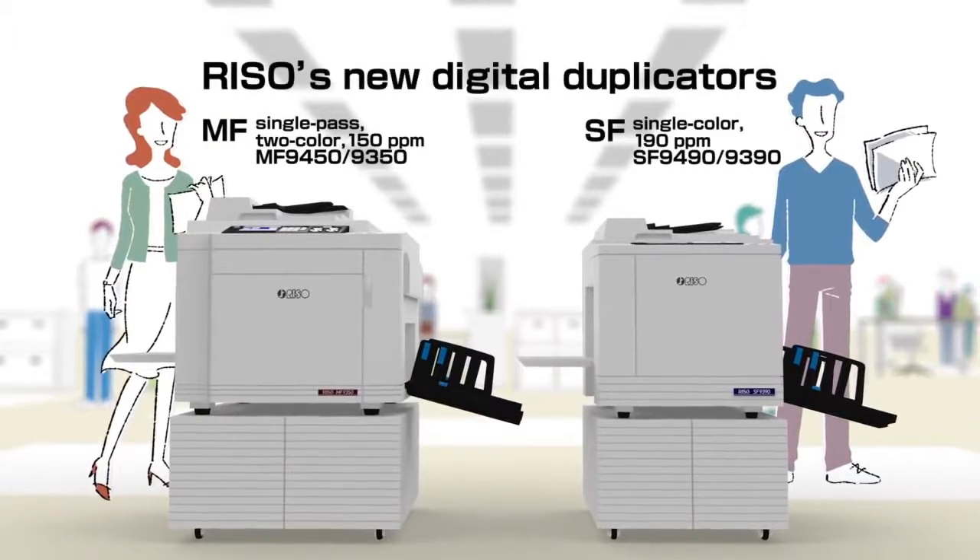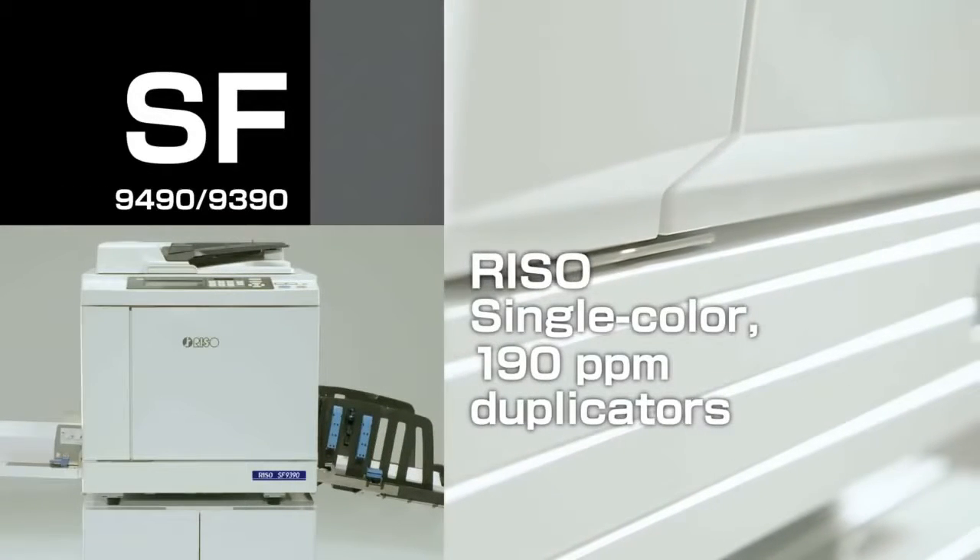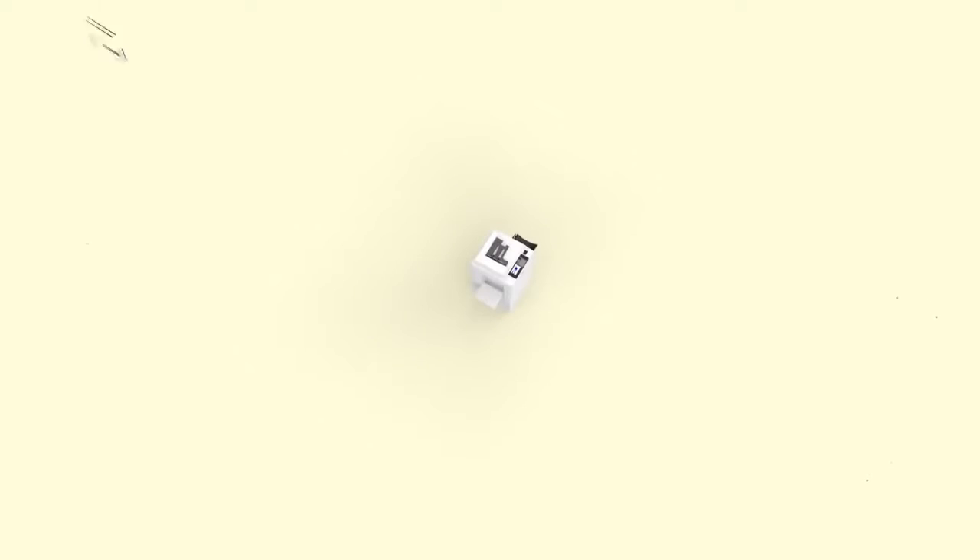Introducing the new Riso Digital Duplicators. Attention please, everybody in the printing business.